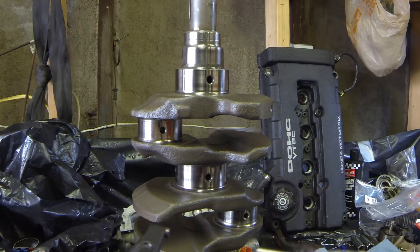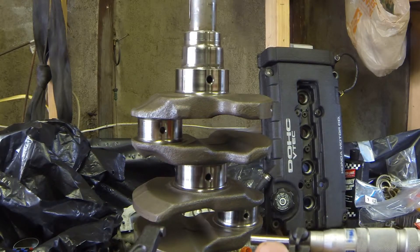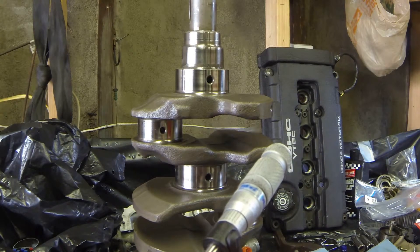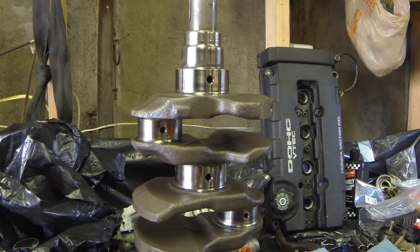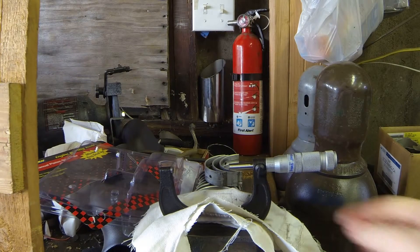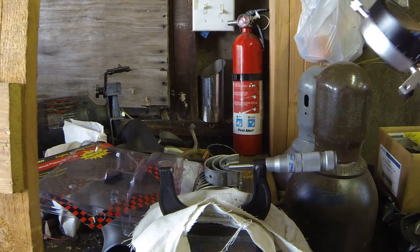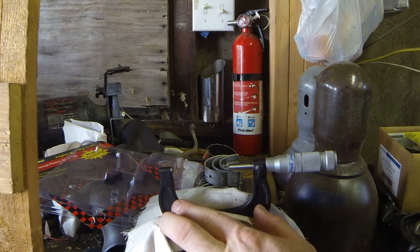We got a reading of 164 — 164.7 thousandths. So I have 164 thousandths and 7 ten-thousandths. Now we have the micrometer gently clamped into a vise, which makes it way easier — it's almost impossible to do it by hand. This is the exact outside diameter of our number one main journal.